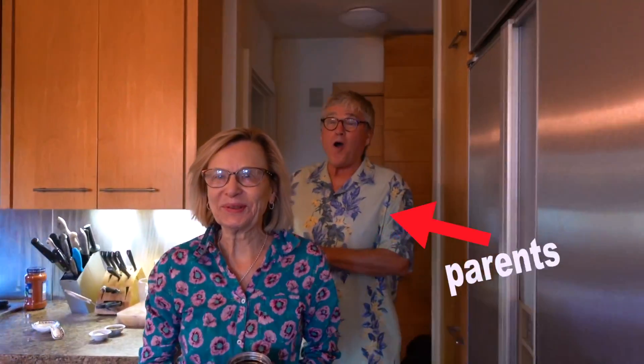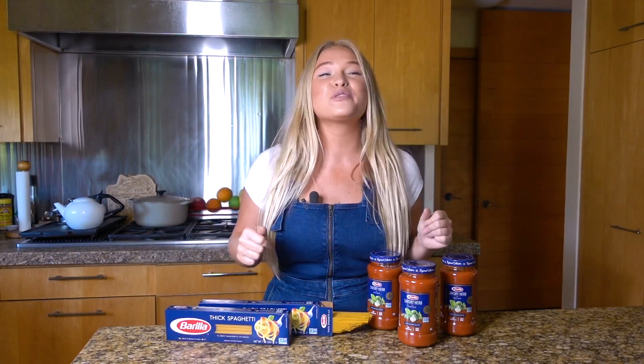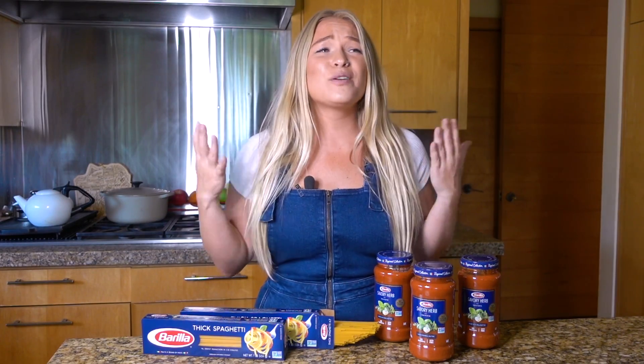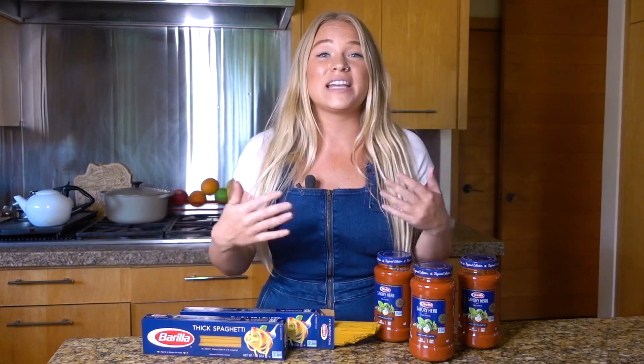So today I've decided to bring my parents together over a home-cooked meal for a saucy date night using Barilla Premium Red Sauce. I am so excited. They have no idea and they really deserve this. They haven't been on a date night in a long time with everything going on, and they've taken me in, so I really owe them one.